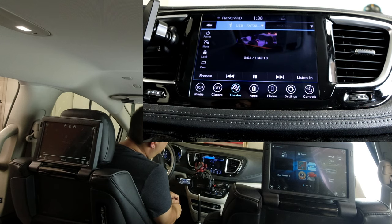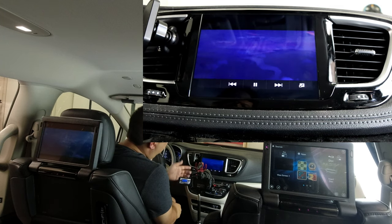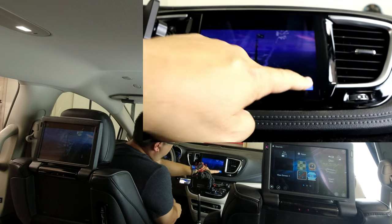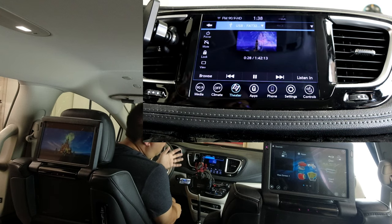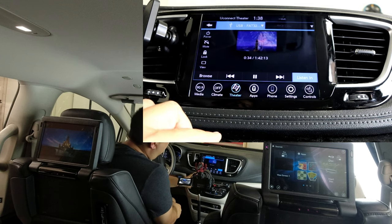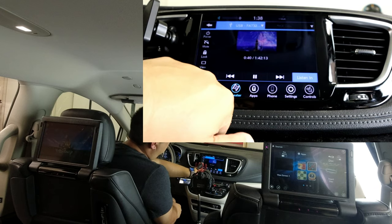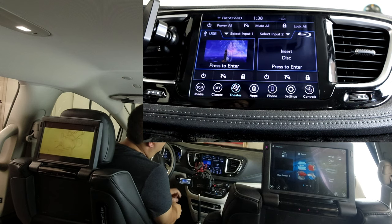While the vehicle is stopped or going less than three miles per hour, you can actually view what's going on on either screen from the front screen. I'll hit View to see what's playing on the screen behind the driver's side seat. I'll tap back to my interface. If I want to listen through the car audio, I can tap 'Listen In' while inside that screen and pump my volume up — and you can hear that Frozen is playing. I'll go ahead and stop listening in and go back to my two screens.